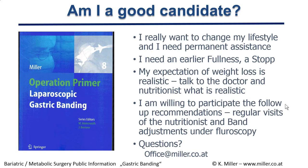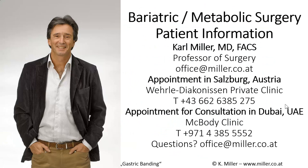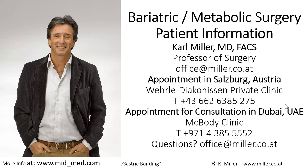For further questions, please contact us at office@miller.co.at. Our experience and publications are extensive, and we would be pleased to offer a consultation appointment either in Austria at the Valley Diakonissen private clinic or in Dubai at the MacBody clinic in Jumeirah. We look forward to booking your information schedule, and thank you for your interest.